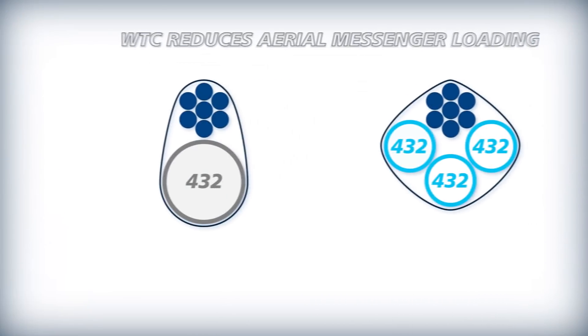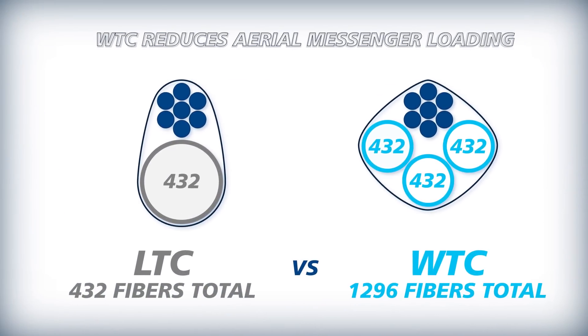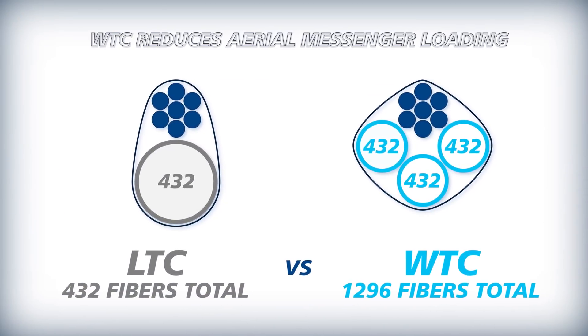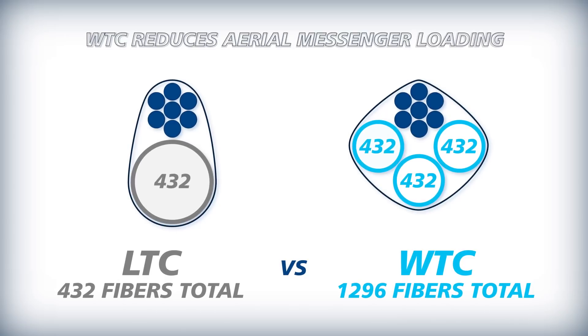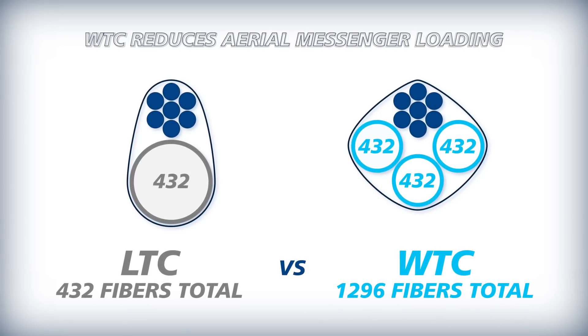Wrapping Tube Cable's smaller diameter and weight reduces overall loading on the aerial messengers, leading to improved system reliability and greater ROI from your aerial plan.